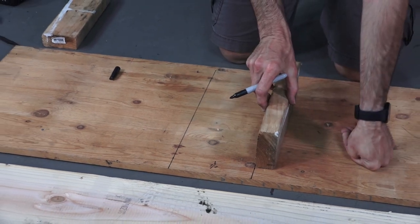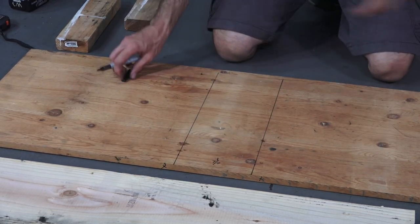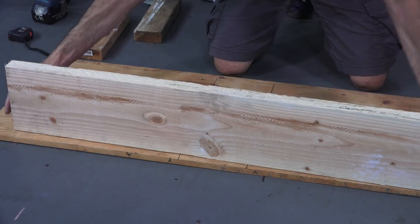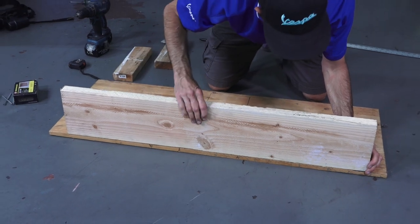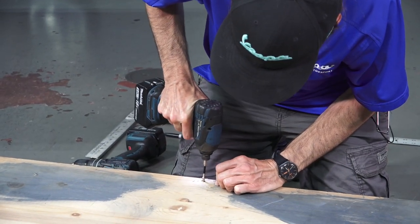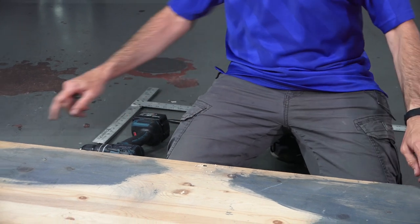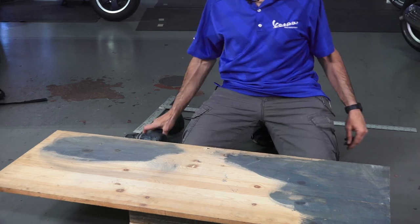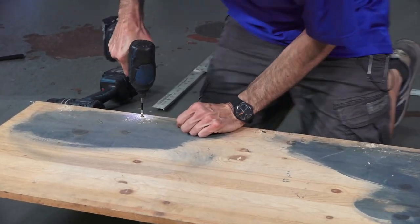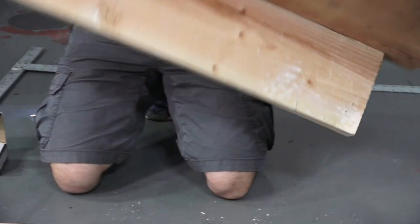We're going to set the two-by-fours just like this once we get this backer piece right here. I'll put a little X here and here so I know where to put the screws. First thing we're going to do is put this piece right across like such — just going to eyeball the measurement, not too critical. Flip it over and shoot a couple of screws into it. Maybe another pair of screws for a total of five — that should hold the piece just fine.